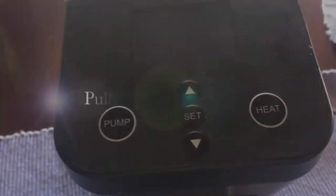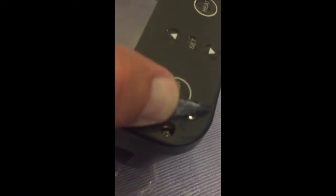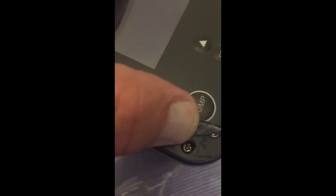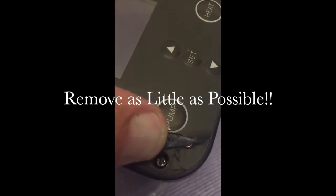Same for the left side — it's at the nine o'clock to six o'clock position. Here it is: I pull up and show that little screw, which you'll have to take out.